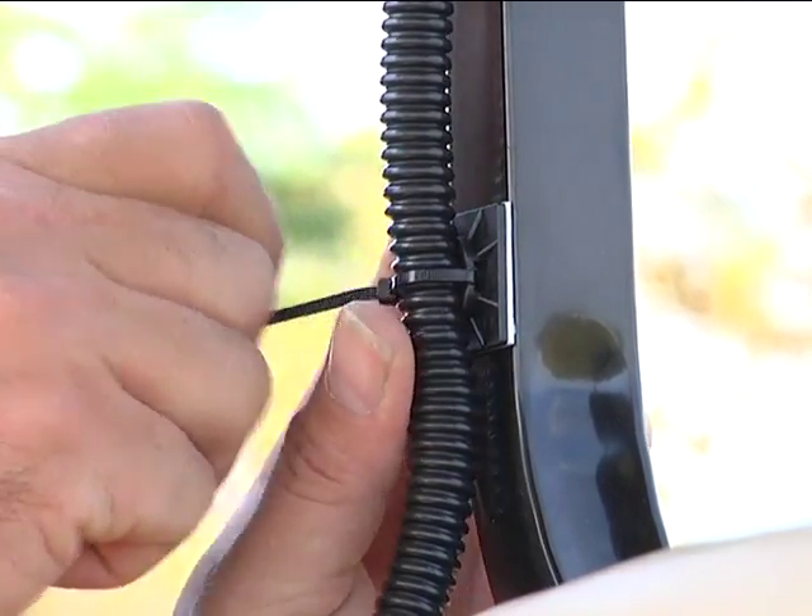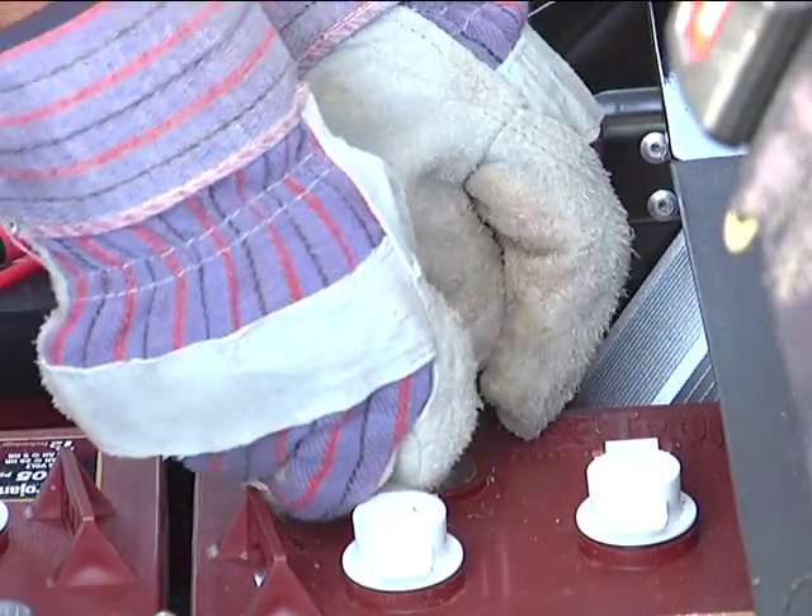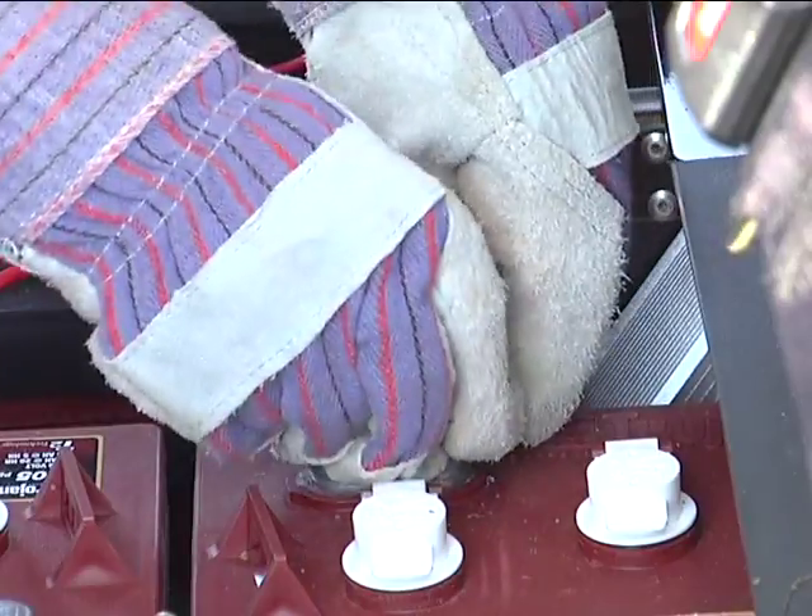For this demonstration, we'll pretend that our wires have been installed on the vehicle and that we're now ready to start making our connections. First, let's talk about safety.